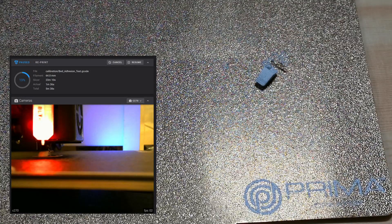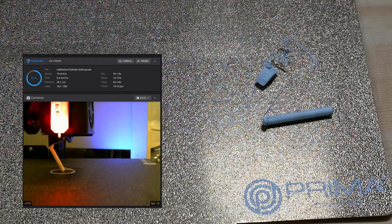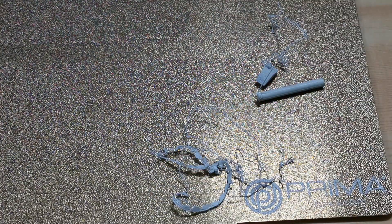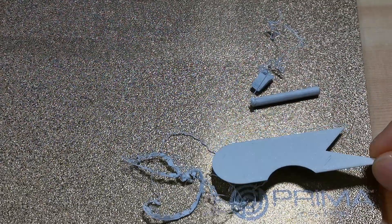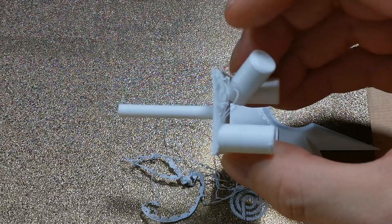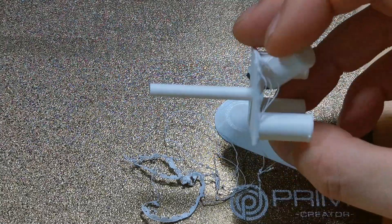Then I did test prints on the Prima Texture PEI. The Leaning Tower failed. The Tube Tower did manage to print much more than it ended up printing on the original Ender 3 Pro. But the circle of torture failed completely. The last print did end up printing completely, but I wouldn't call this a successful print.